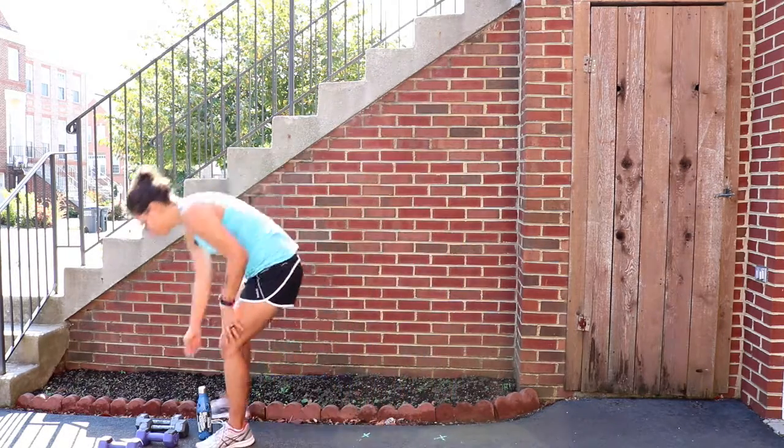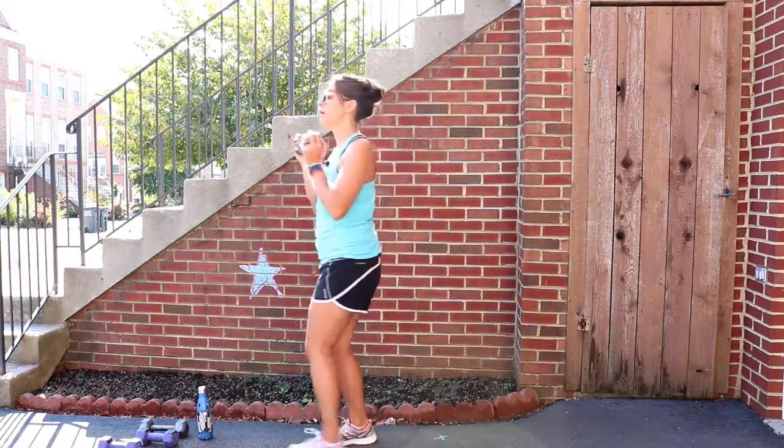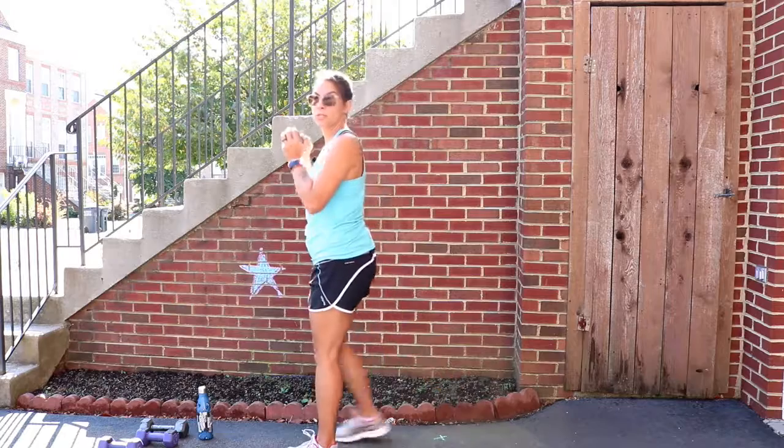Phase three would be adding a weight. You could always hold the weight up here while you're doing your lunges to make it more difficult.